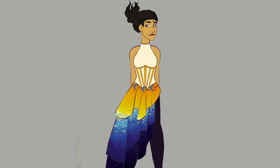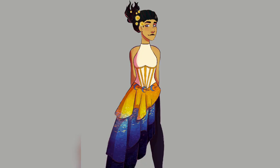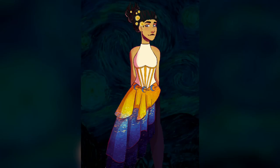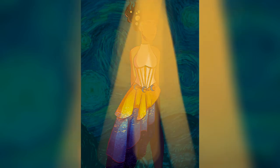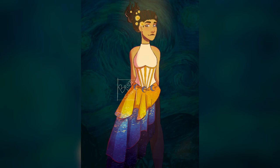I did not like the hair — it was not looking good. I tried to fix it by adding a bit more of a hairline and added in little hair accessories to symbolize the stars in the painting, but I just don't like it. I'm quite happy with the rest of the drawing, but the hair just doesn't look that good. For the background, I simply used the original painting and added in some fancy lighting, and that's pretty much it.